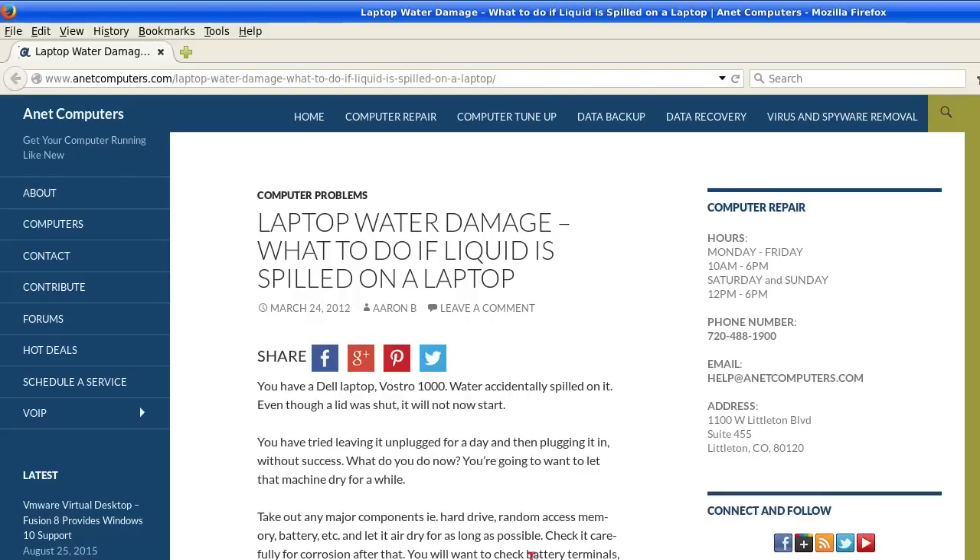Another video for you today. Laptop water damage — what to do if liquid is spilled on a laptop.